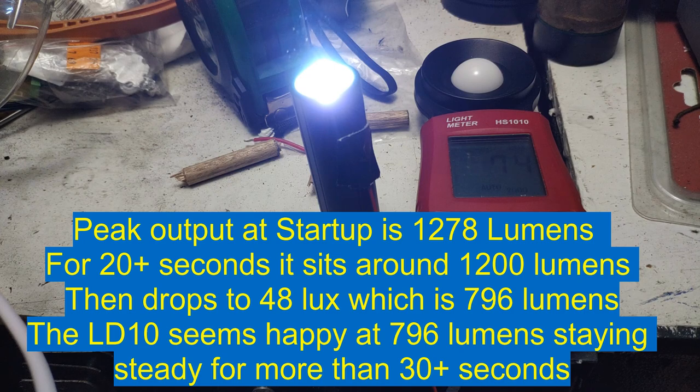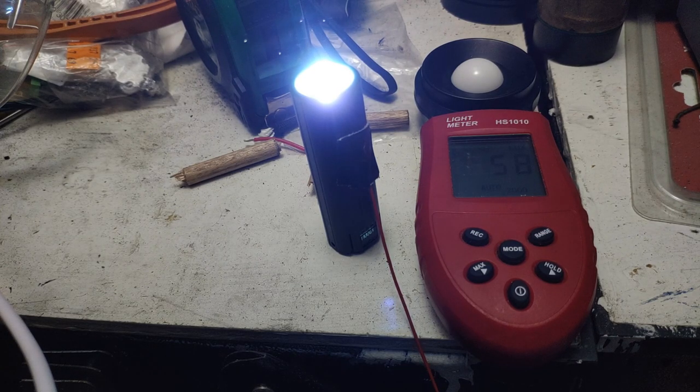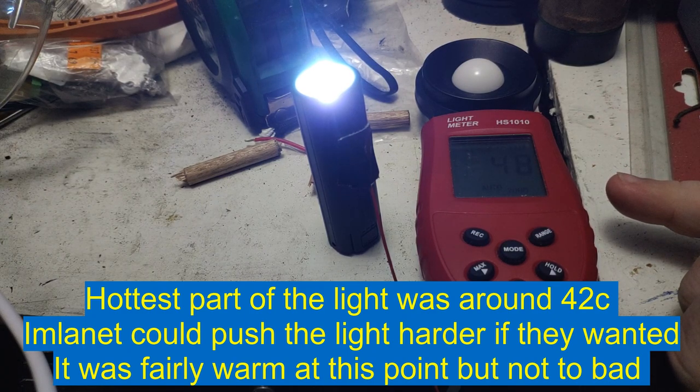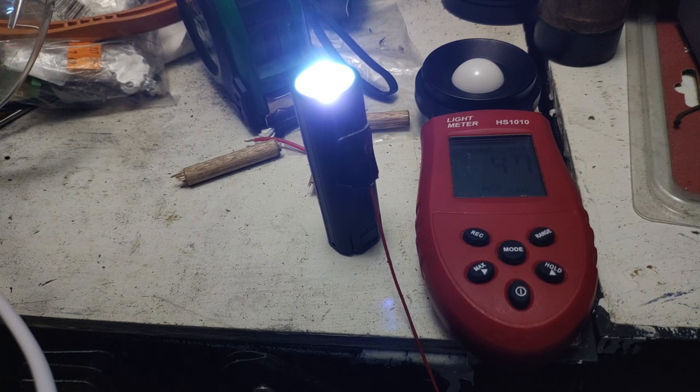On the ceiling bounce test, output peaked at around 77, sitting at 74, with temperature at 29-30°C. Output drops down to around 60, 59, 58, 54 and then after 30 seconds it sits at 48. Calculating 69.6 × 48 gives roughly 800 lumens once it steps down — and after about a minute the light is only at 35 degrees Celsius, which is pretty reasonable.